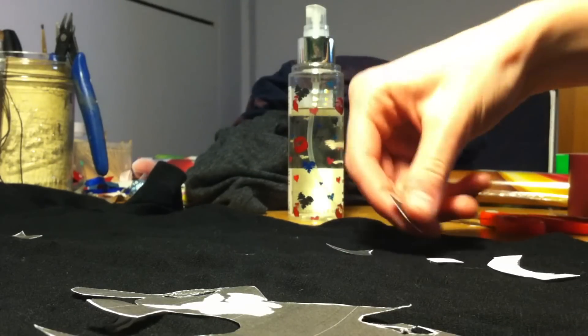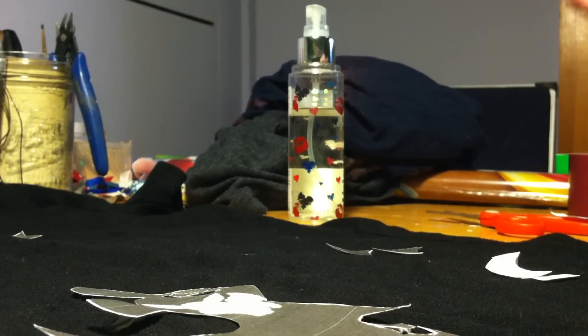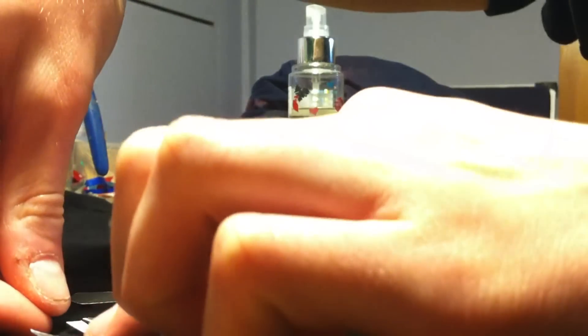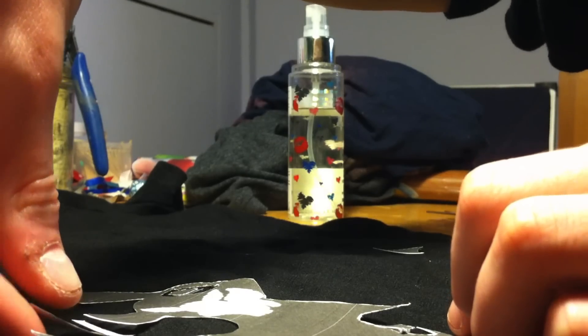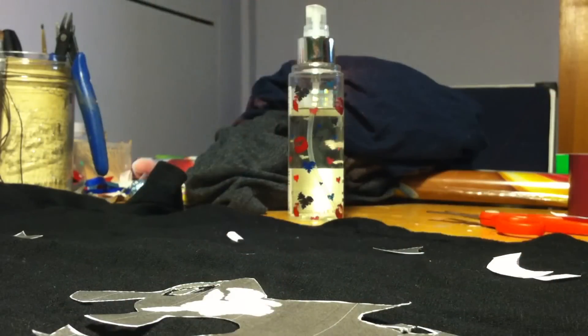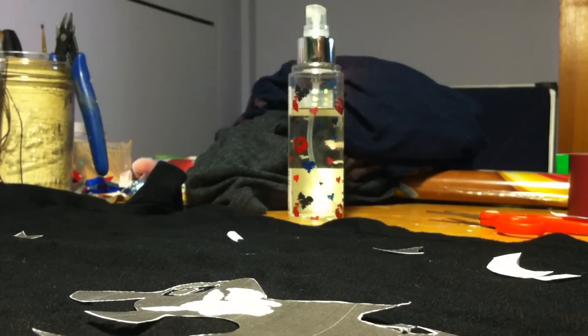The spray solution is about 50% bleach and 50% water — those aren't exact measurements, just eyeball it. Don't do straight bleach and obviously don't do straight water. Also, don't worry too much about the quality of the image — you're just doing a general silhouette. Even a tiny image can be blown up to take up a whole page.